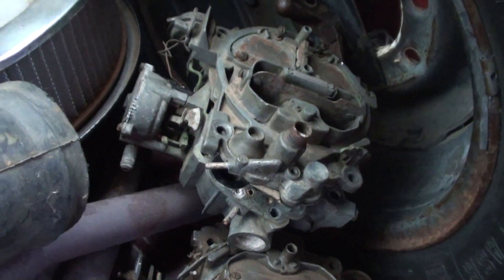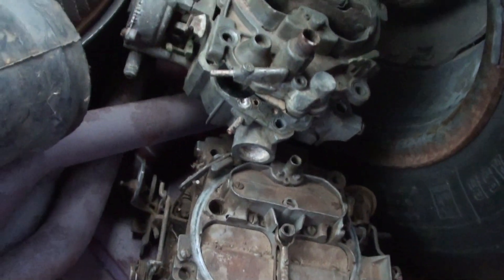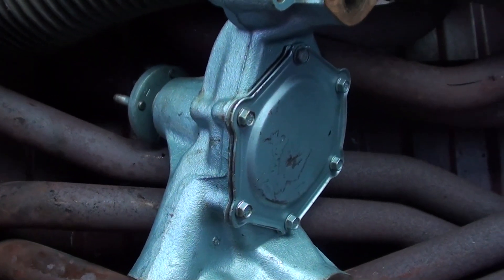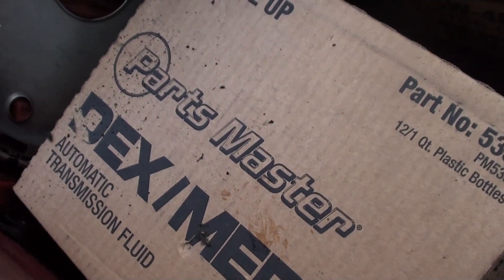I put a couple of spare carburetors in here. The one that's on there is not set up correctly, so if it's missing any parts, there should be what you need in there. The headers that were on here originally are in there. That is a spare water pump that is rebuilt and ready to go. And there is your case of transmission fluid.